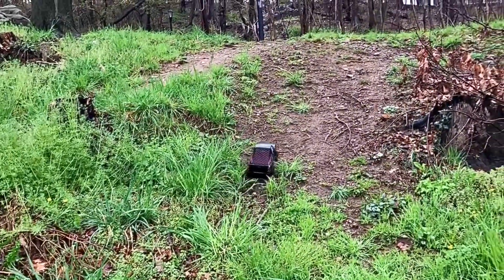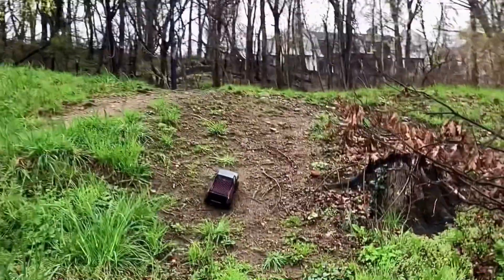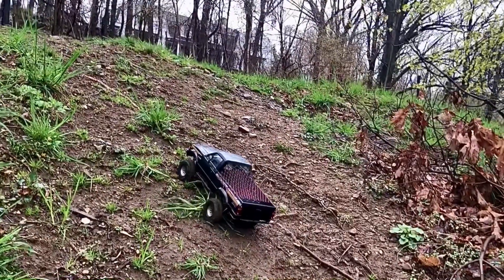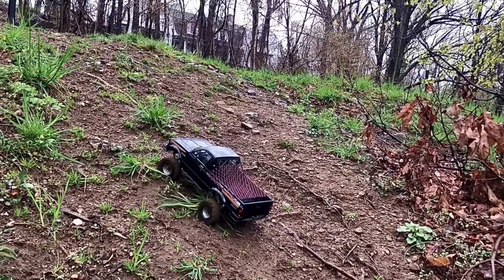This throttle trim is great. This is the debut of the Trail Finder 2 midnight. I'm just going to give it a bit of juice.